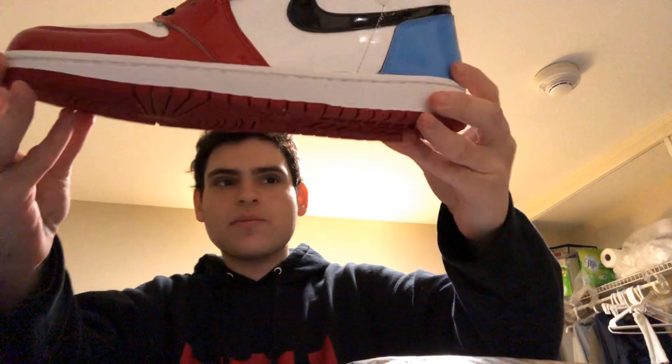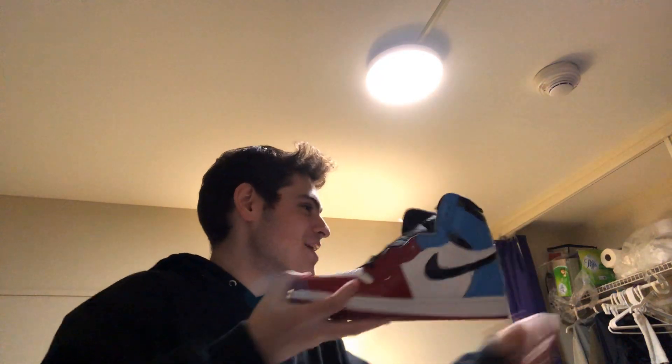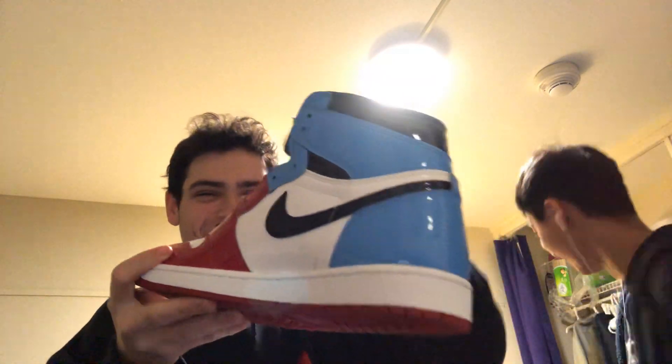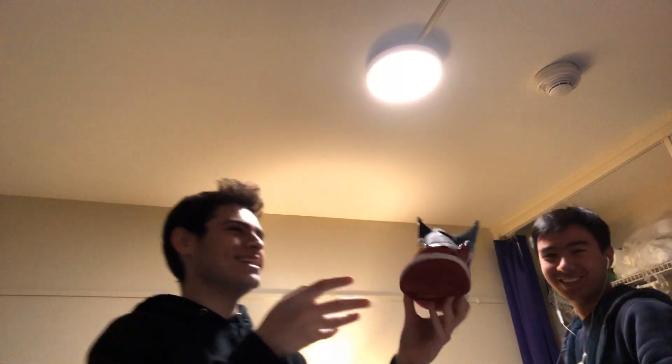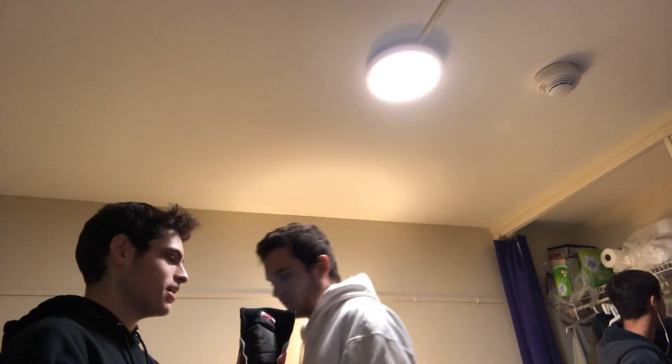These are so much nicer in person than they look on camera. I like the patent leather. I think the red, white, and blue is a sick look. I might have to buy a few pairs of these and set them aside — wow. These are nice. They match the PS4 controller too. PS4 controllers are lit, bro. Those are dope! These are sick. How much are those? They're only like 400 bucks — wait, 190 — and the 10.5 are only like 190. You can get them for under 200.